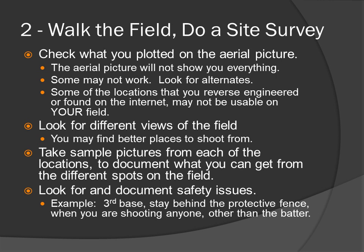Look for and document safety issues. For example, at third base, stay behind the protective fence when you're shooting anyone other than the batter, because when the batter hits a foul ball, if you don't see it headed towards you, you're in trouble.